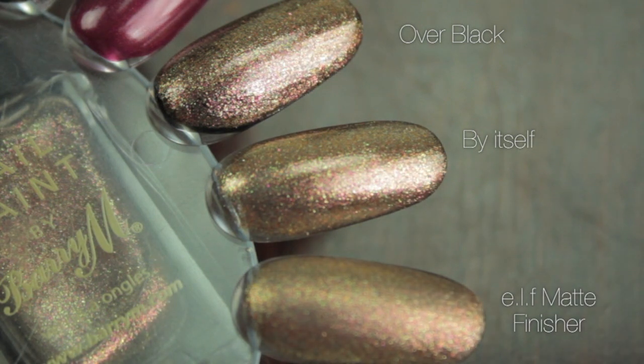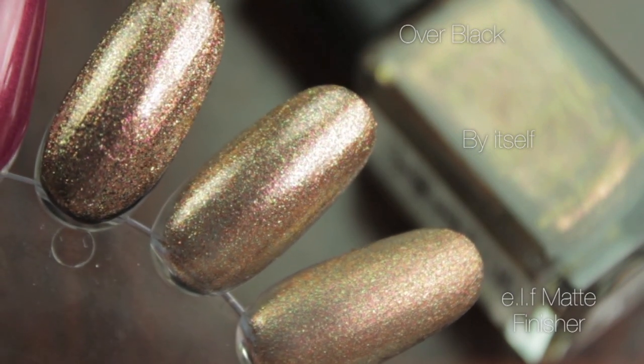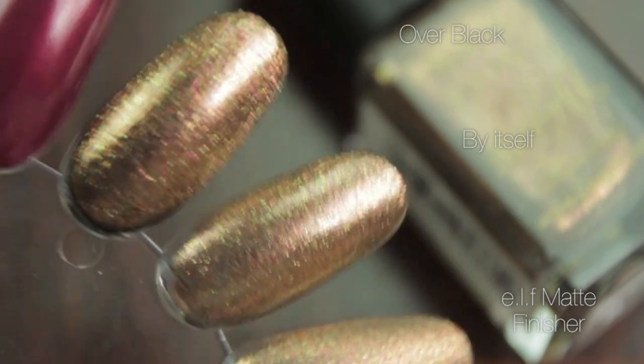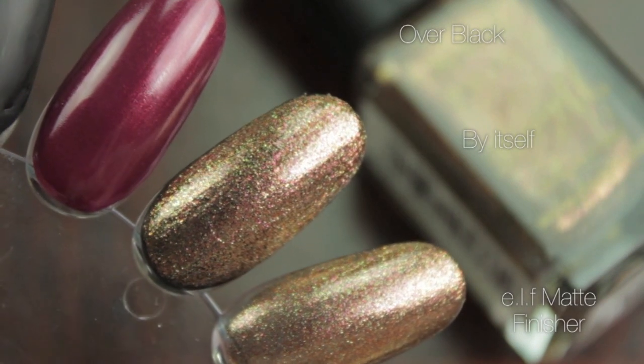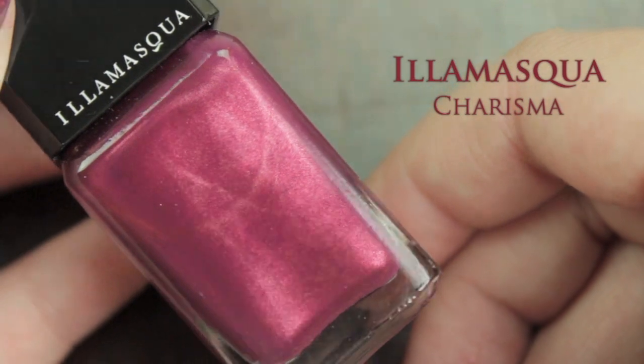You can get quite a few beautiful variations with the copper. Putting black underneath it, like with the pink lilac, just makes all the colors stand out more — you can really see all those lovely greens and golds and reds in it. It also looks beautiful by itself, but one variation I really like is to put the ELF matte finisher on top. It's a very shiny nail varnish, so putting a matte finisher on top looks really interesting.